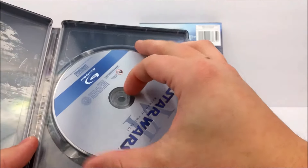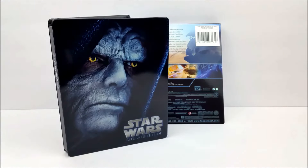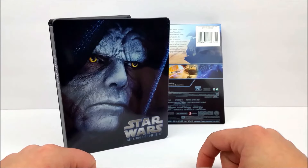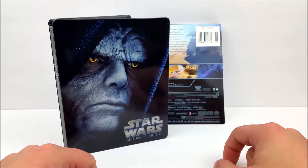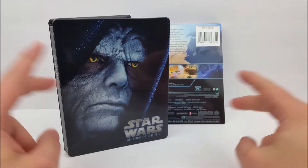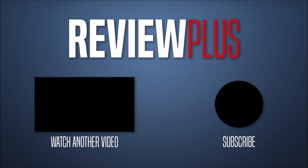You guys can pick this up basically anywhere they sell Steelbooks and Blu-rays — try Walmart, Best Buy, Target probably has them, and you can also pick these up online. Remember to like, comment, and subscribe, hit that notification button to stay up to date with our videos. Stay tuned for more — catch you guys later, peace.